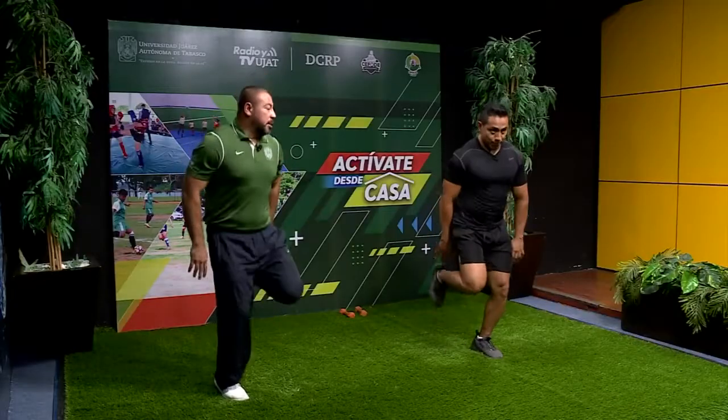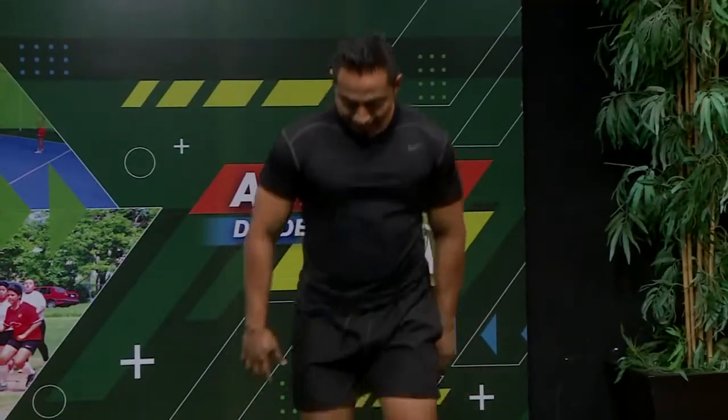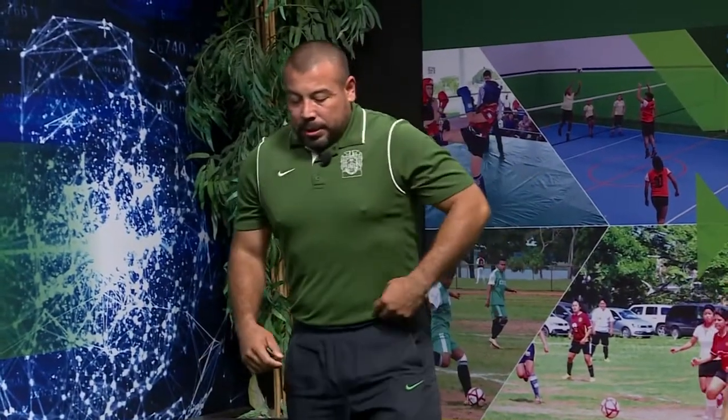Seguimos trotando un poco y tratamos de tocar los talones por la parte de atrás, haciéndolo un poquito más movido, agarrando más ritmo. Trotamos y nos relajamos. Cerramos las piernas. Ya la respiración se empieza a elevar, ya empezamos a trabajar un poquito más.